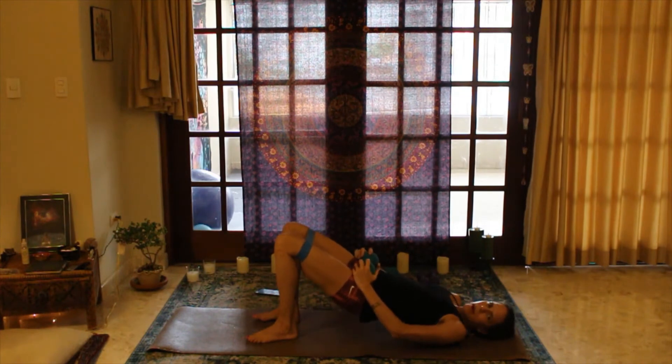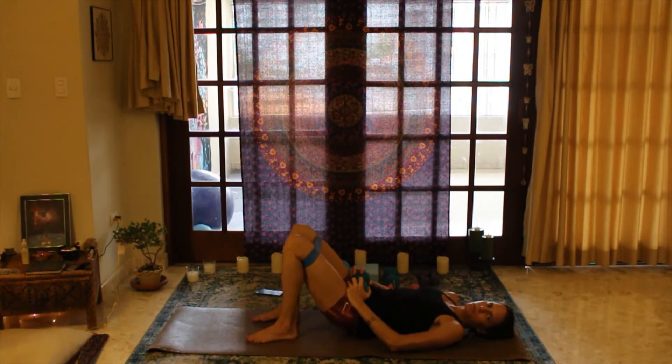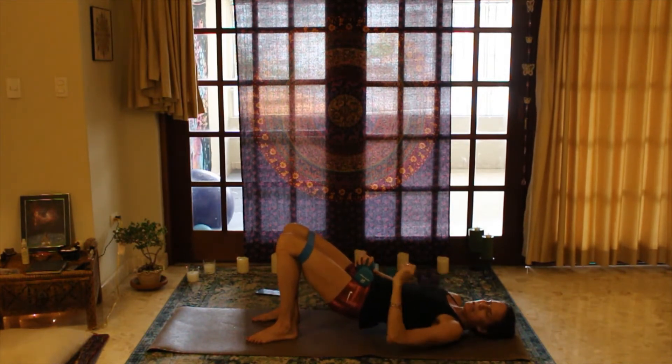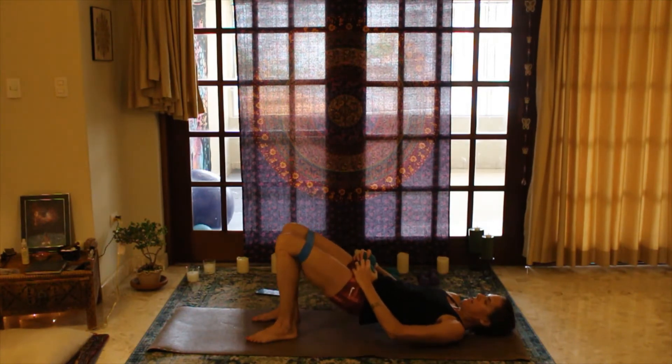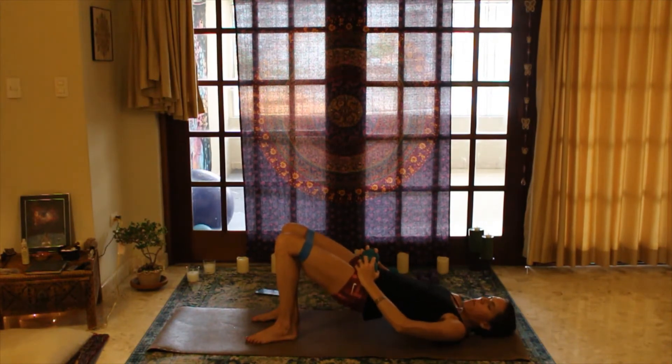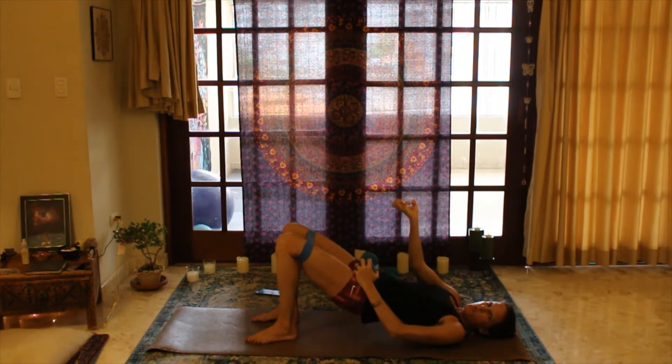Long steady breaths — I like to inhale on the up, exhale on the down. It's not fast. At the top, make sure you're doing that little squeeze to really contract those deep muscles. Three, two — lift up and hold. Now we'll do little pulses: we're up at the highest point, just pushing a little bit higher, that extra squeeze and lift.